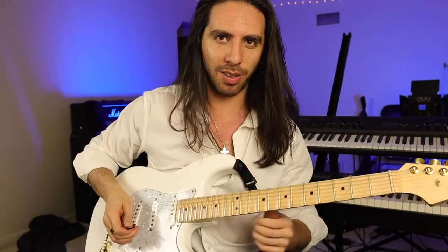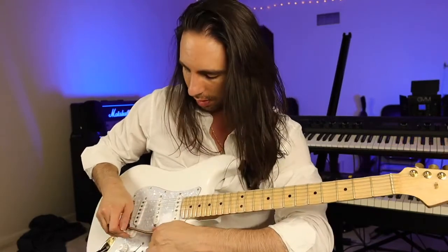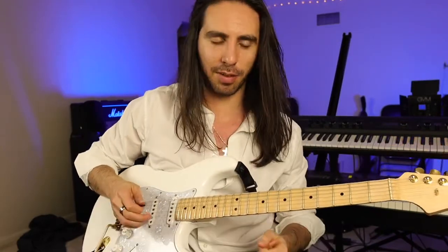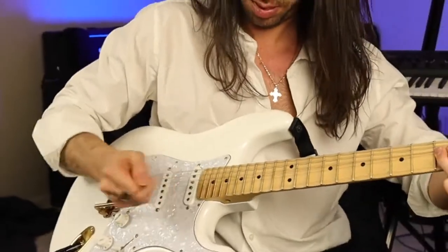The best part about this tremolo though — you can do your animal sounds on here. Little elephant, and you can do a horse. Good fun.